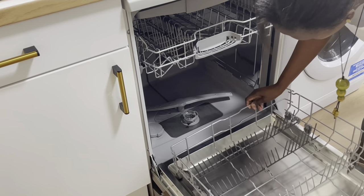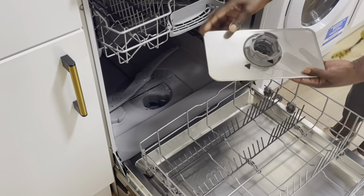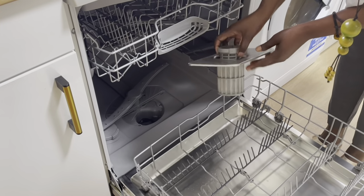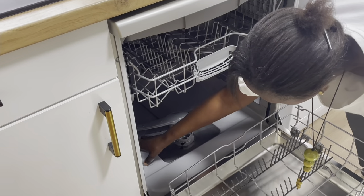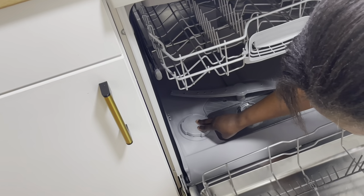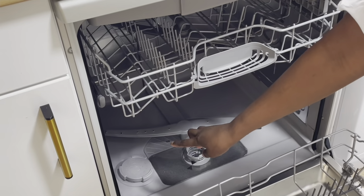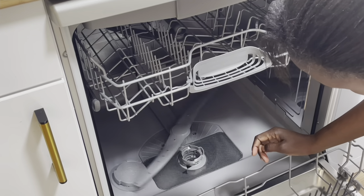At this end you have the filter — after every wash it is advisable to remove it and run it under water to clean it so it doesn't clog up and malfunction your machine. That's a very important feature. On this section is where you pour in salt — they recommend two kilos of salt to soften your water, especially if you have hard water. We do have hard water so we always put in the salt.